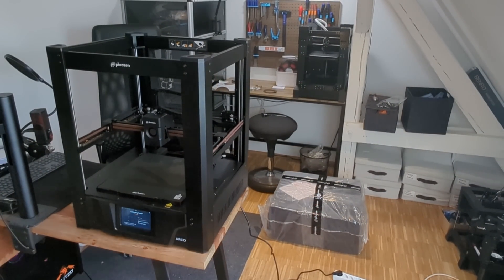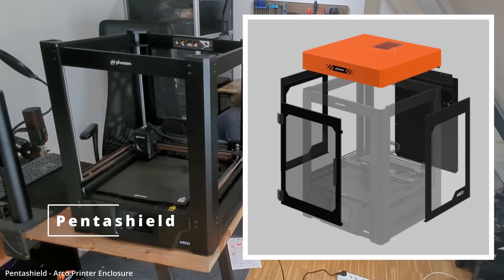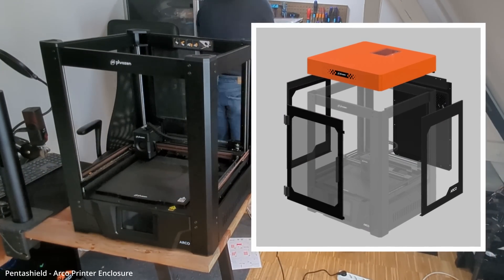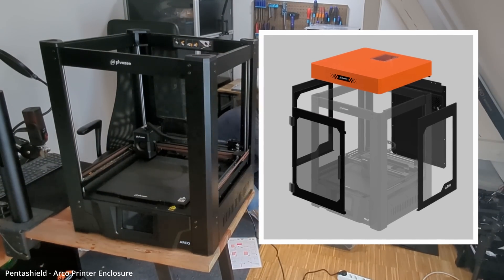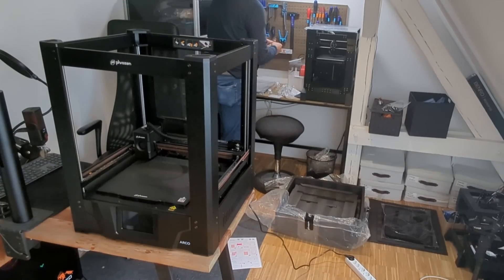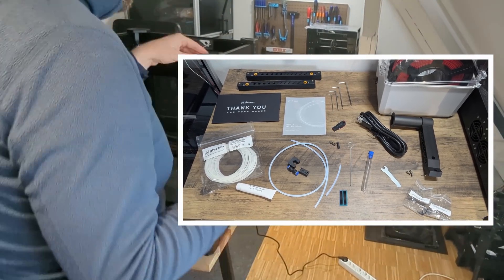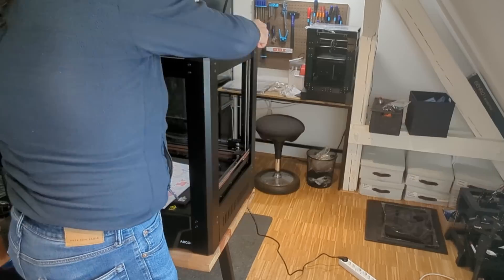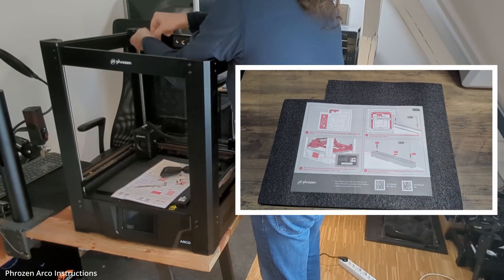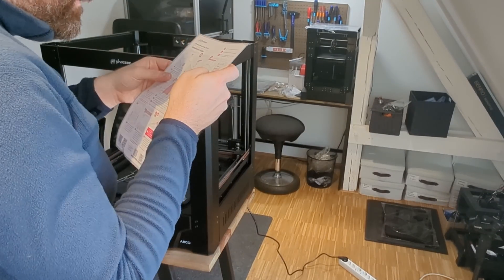So this thing is a tank, and I mean that in the best possible way. The printer comes pre-assembled, but Frozen also sent over their PentaShield — that's their fancy name for their enclosure add-on. For sake of transparency, Frozen provided me with the Arco and all the accessories you see here free of charge for this review. But as always, my opinions are my own. No scripts, no guidelines, no influence — just my honest take.